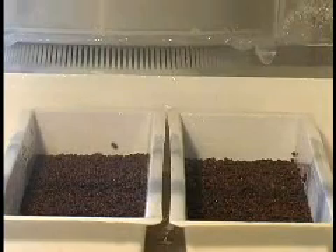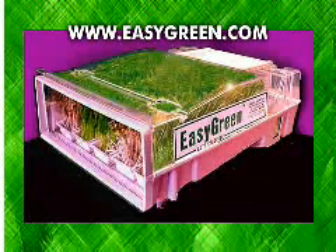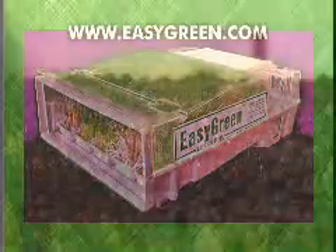Bearing in mind that sprouts are made of 80 percent water, using clean water makes sense. The Easy Green drains all used water out of the machine. Sprouts are sensitive to environmental conditions and climate changes — for example, in warm humid areas such as Florida, Hawaii, and Brazil, it's virtually impossible to sprout with conventional methods. The Easy Green works in all these areas year-round due to its misting and oxygenation patented function.